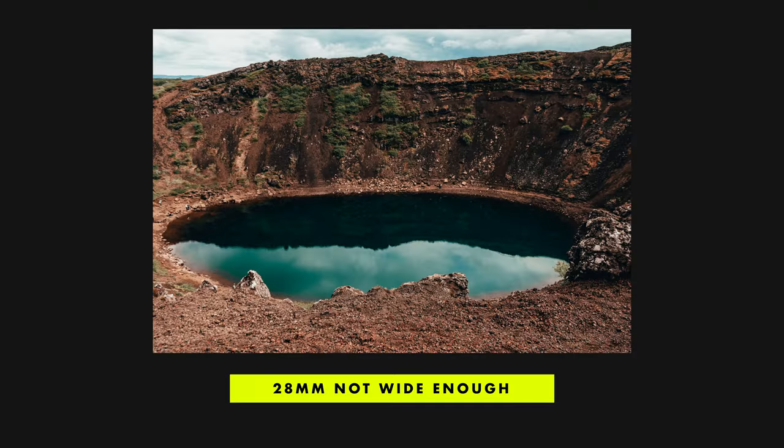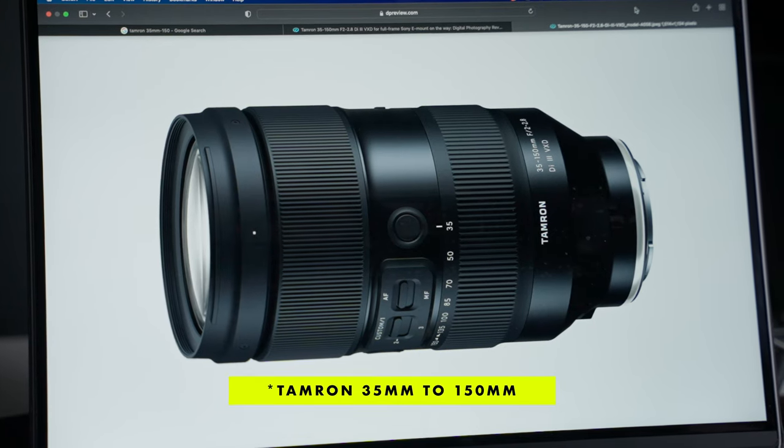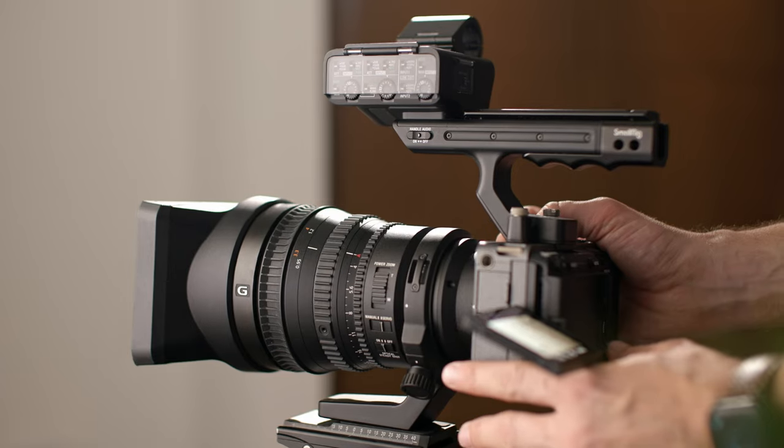The zoom range is pretty large, but as I mentioned at the wide angle end it is a bit lacking. But at 135mm that's pretty good zoom and better than a lot of the competition. That said, we do now have lenses like the Tamron 35-150 as well, which offer much faster apertures, making it much more appropriate for doing interviews, for example. You do lose a little bit of the wide angle with that, but you're already not really wide enough with this lens either.